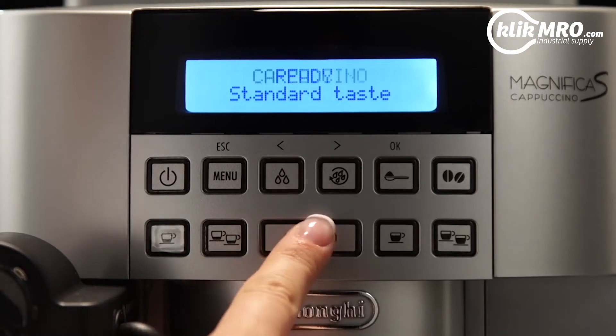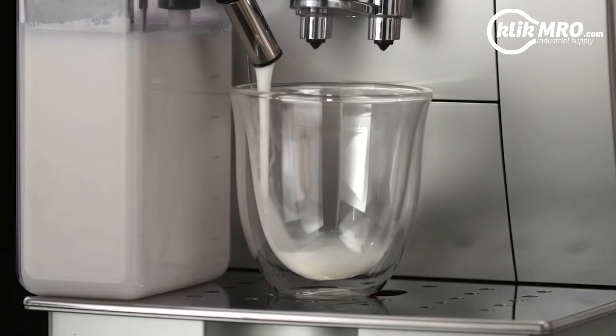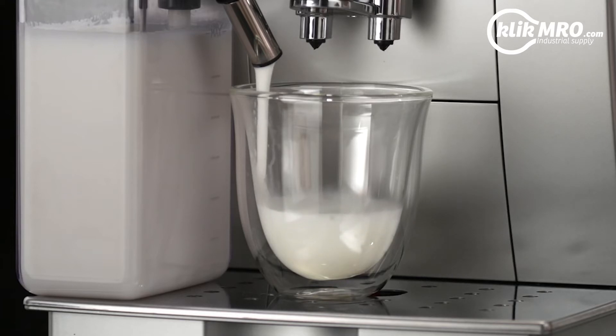Press the Cappuccino button. Cappuccino is displayed, together with a progress bar which fills gradually as preparation proceeds. After a few seconds, frothed milk is delivered from the milk spout into the cup below.